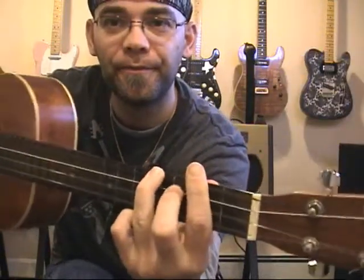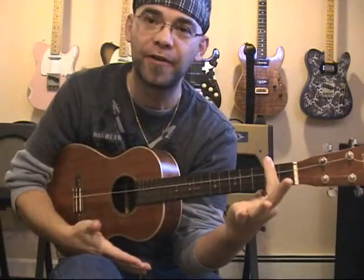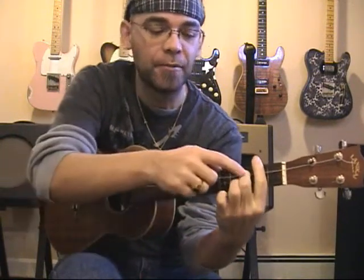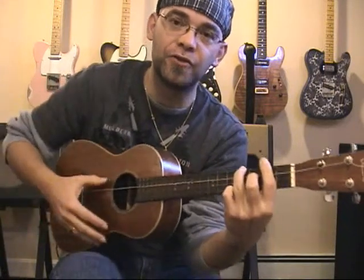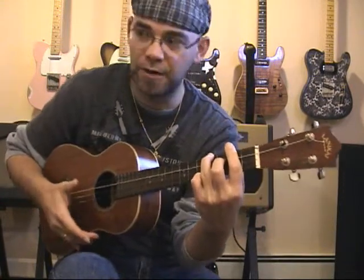It looks like this. What I did here is a bar chord at the second fret, going across all four strings using my index finger. I then placed my middle finger at the third fret of the C string, and my ring finger at the fourth fret of the G string. And that's a B chord.